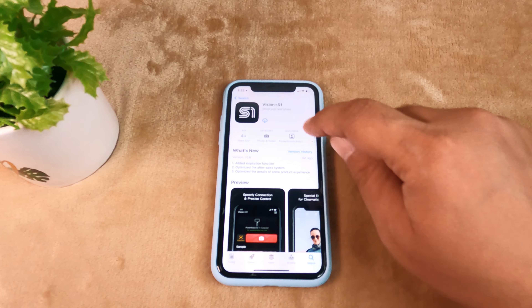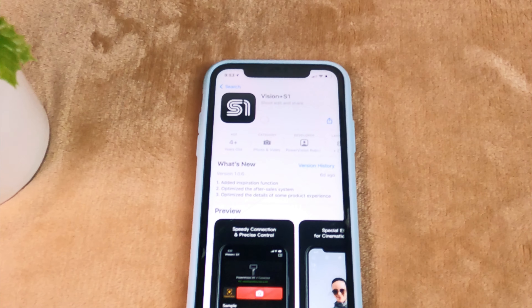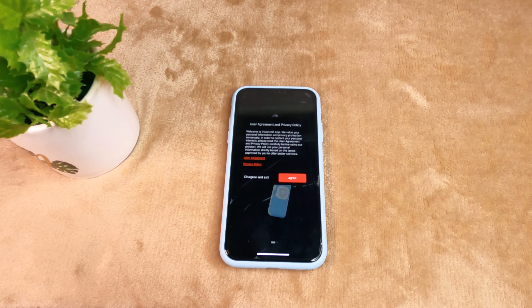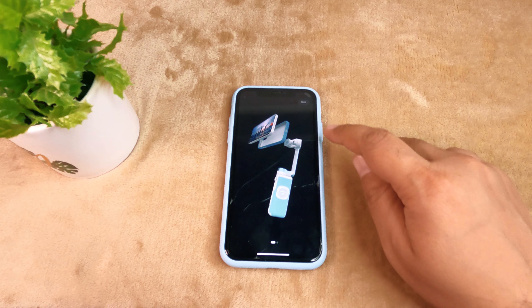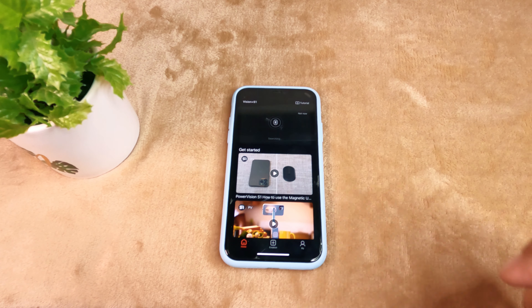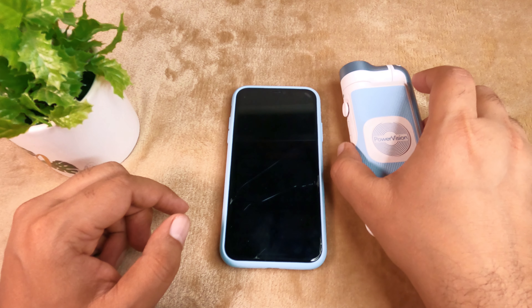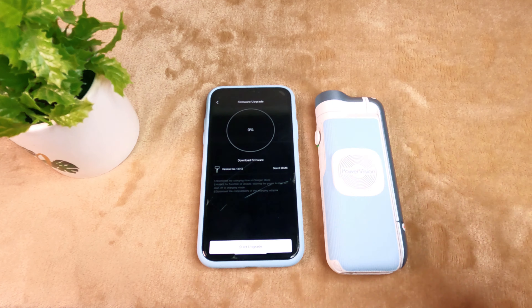Open the App Store and search PowerVN S1. You will find the VN S1 app — install it, then open the VN S1 app and allow it to set up your S1 gimbal. Turn on the S1 gimbal and press and hold the power button for 3 to 4 seconds before connecting it and updating the firmware.